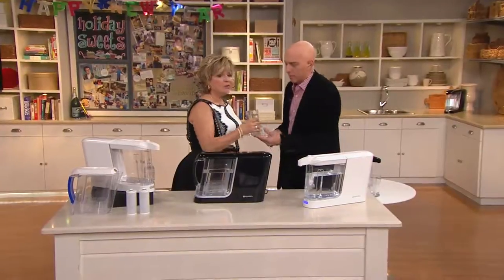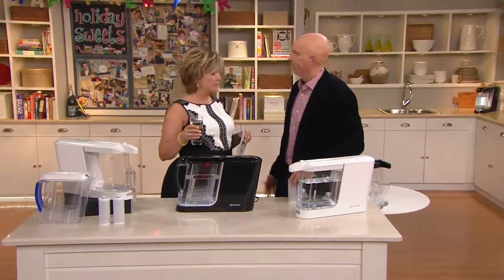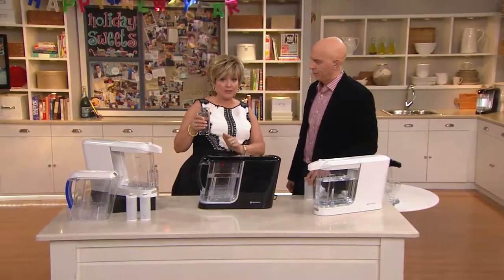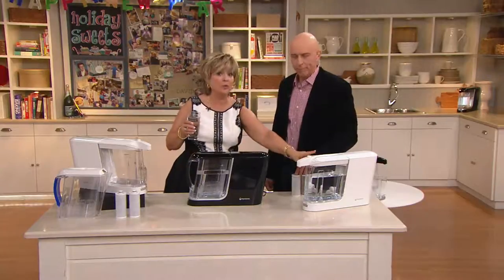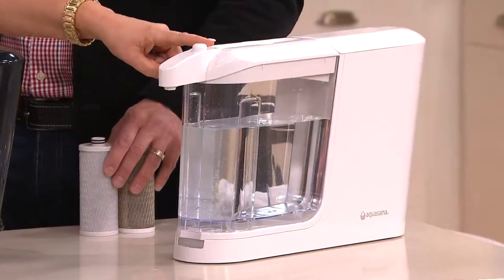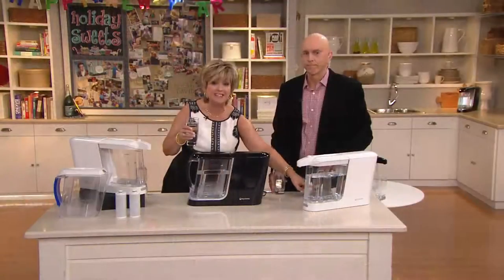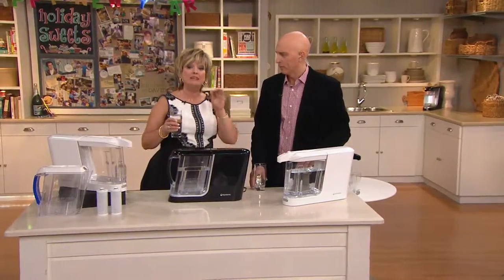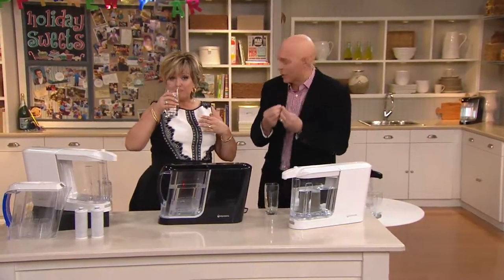A lot of us have bottled water companies come to our house and deliver those big dispenser bottles, and then cases of little water bottles. How much money are you spending on that? If you're not using that water to cook with and feed your pets and everything else, you're not using good water for everything like you will with this, because this water comes out of your faucet. These filters clear out 60 different contaminants, not even just stuff you can smell and taste, but they leave the good minerals in — potassium, calcium, magnesium — so the water still tastes good and isn't stripped completely clean.